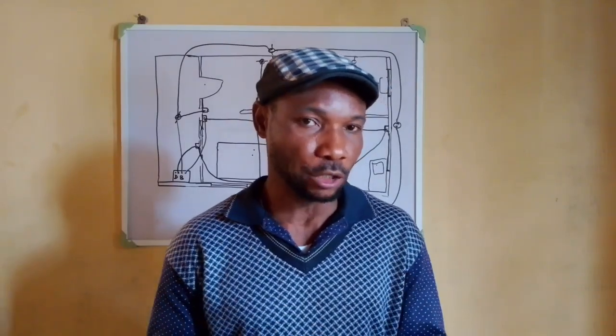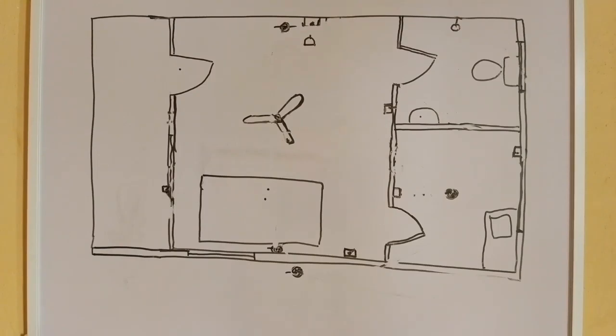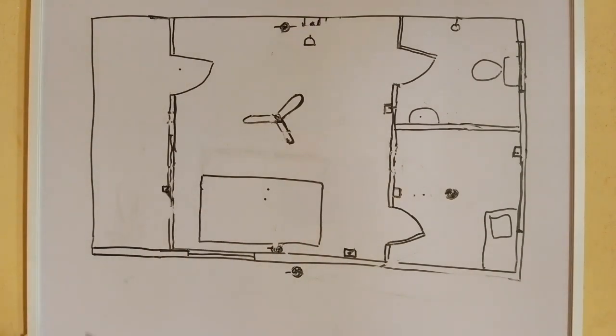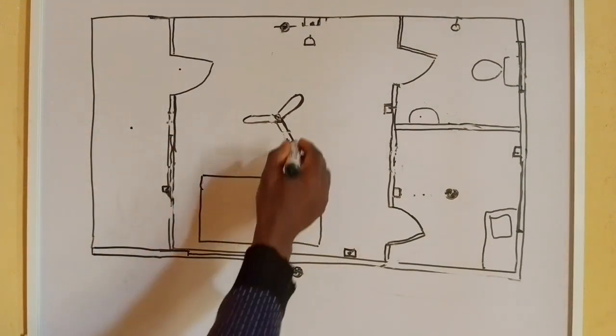Before I take you to the working drawing and give you the explanation you need, take your paper and pen. Let's go there. Starting with this simple one — this is for a second building. Let me take and do this drawing here. This drawing here is the seat out or entrance to the house.